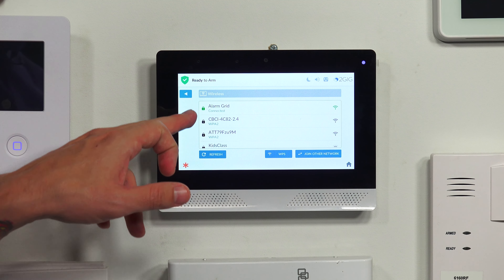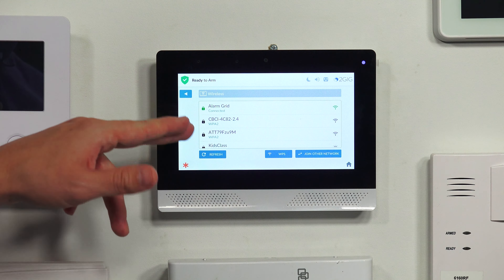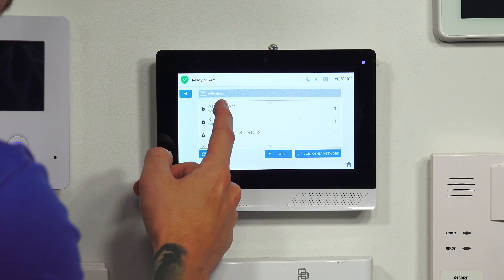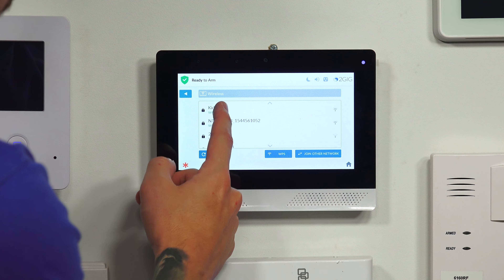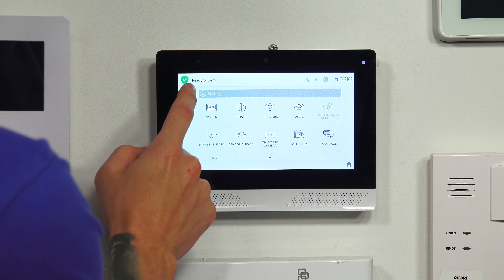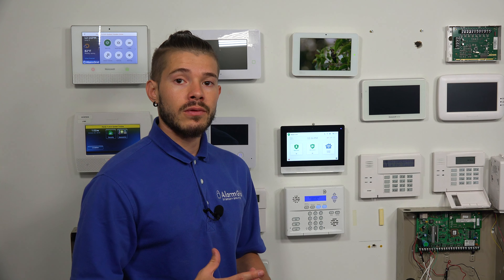After you enter in your password, you're going to hit Next. It'll say connecting to the network. After it connects, you should see it automatically pulls up all your information. If you hit the back arrow key one time, you should have a green lock icon on your network, and the signal bars will be green as well, letting you know that is the network you're connected to. If you ever need to connect to a different network, you can scroll down — all the grayed out ones are the ones you're not connected to. The green one even says connected right underneath the network name.